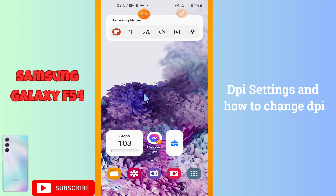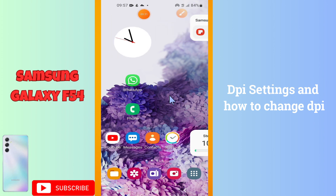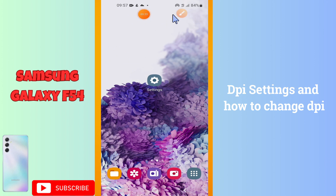Welcome back with another video. In today's video, I am going to show you how to do the DPI settings or how to change the DPI in your device Galaxy F54. If you want to change the DPI settings or learn about it, I will tell you how you can do it. Watch the video, follow all the steps, and you will learn it.